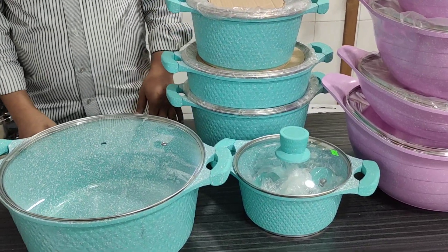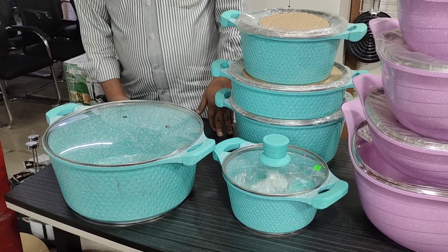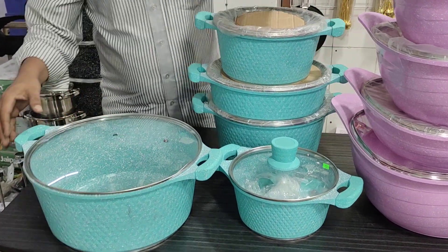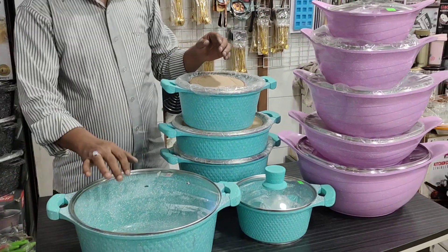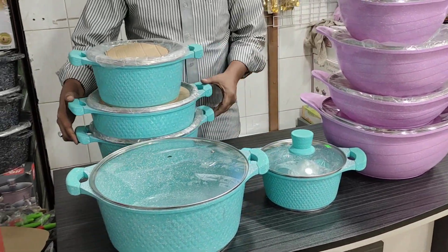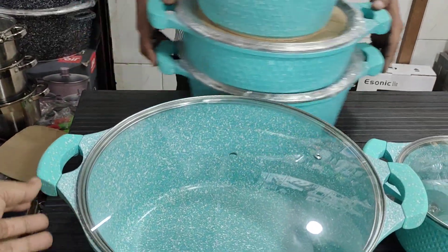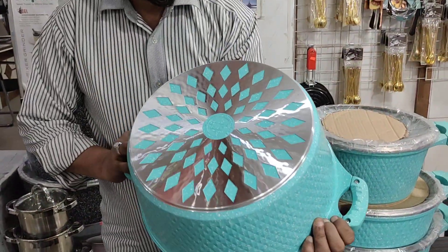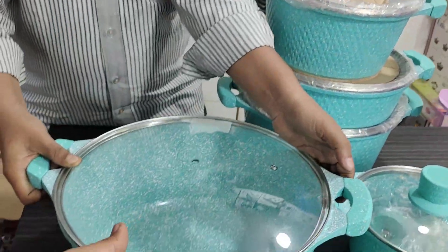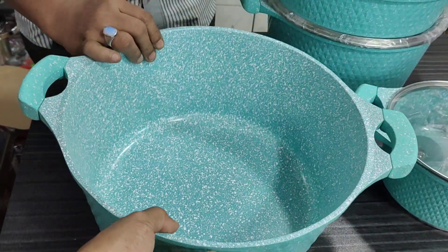This is our infant chula gula, so we can use this set. What is this set? It is a very good design for this set. This set is 8,000. Let's see this set of 8,000. This set is 8,200.